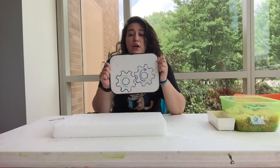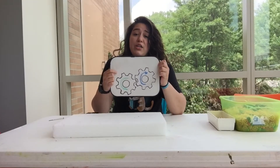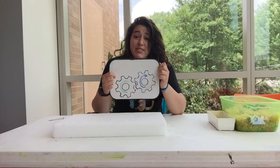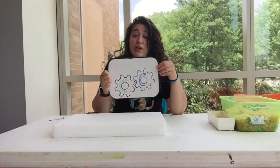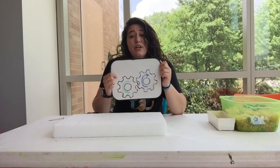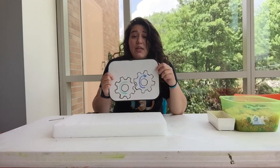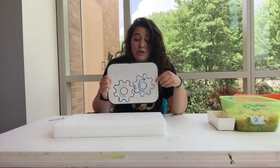I drew us a picture here of two gears that are right next to each other. A gear is basically a wheel with teeth, and these teeth connect to another gear to allow it to move, so when one moves, the other moves. Let's say our first gear is going clockwise — the gear right next to it would go in the opposite direction, so counterclockwise.